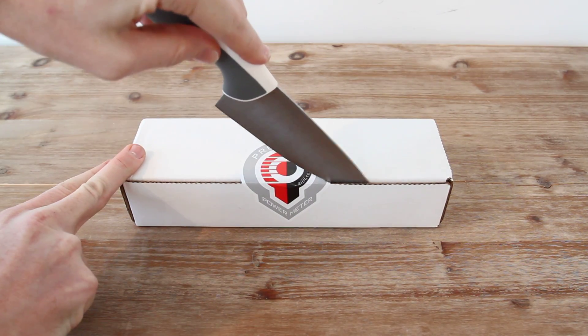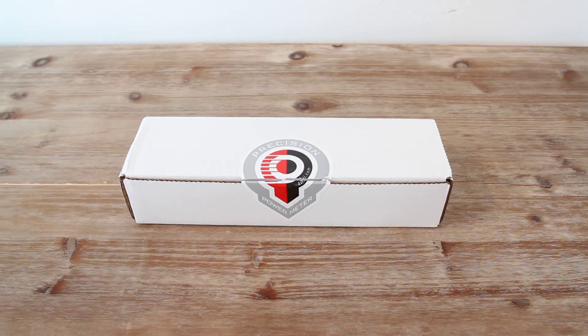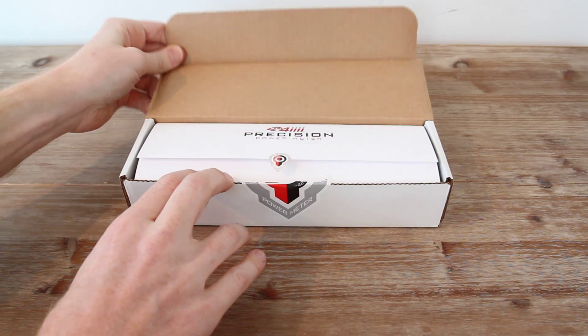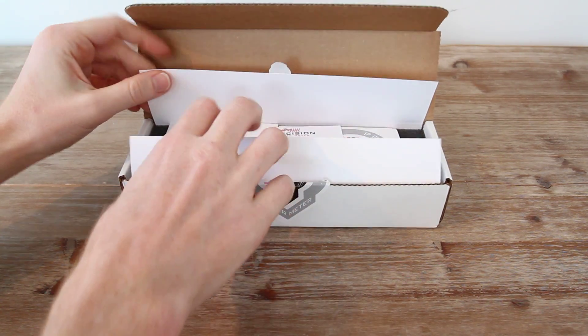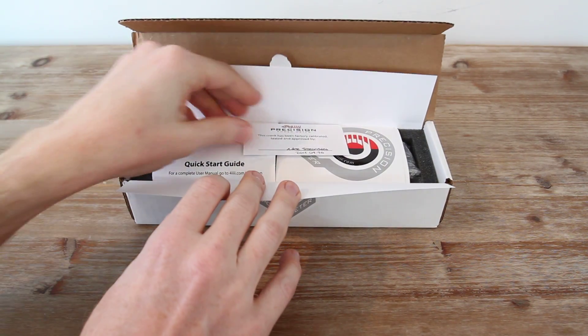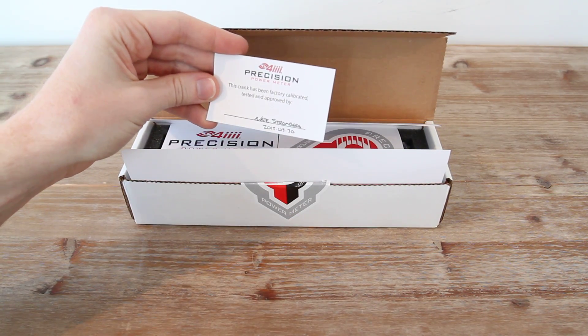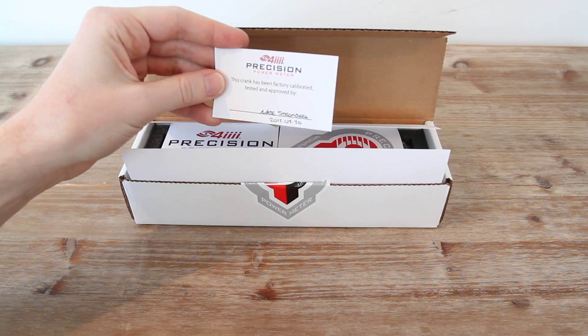I'm going to go ahead and open it up — take my handy dandy Ikea knife, slice through it and pop it open. Inside we've got the whole kit. You can see that this has been factory calibrated and tested by — it looks like — Nate Stromberg on the 30th Monday.